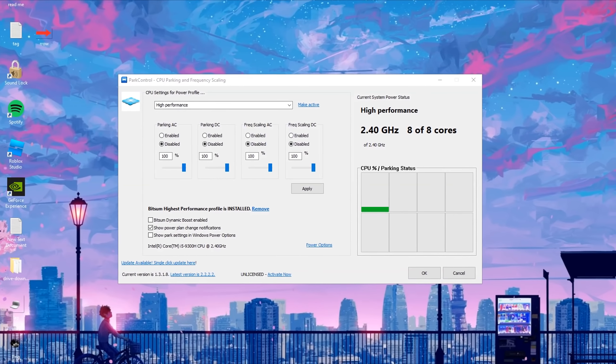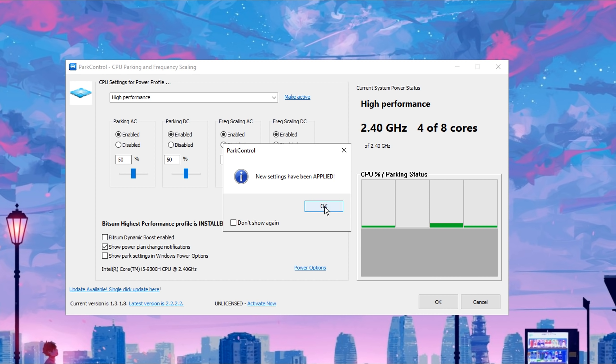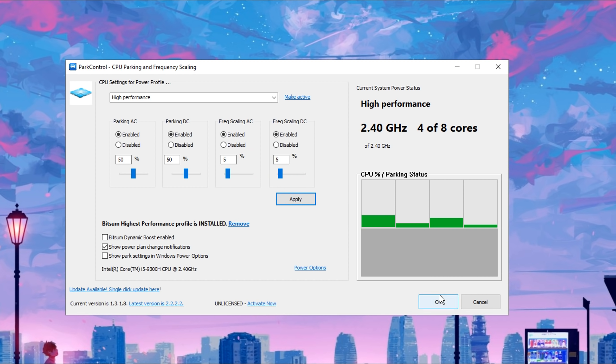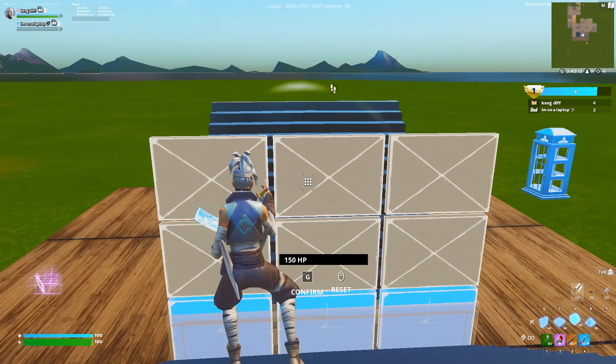The first tweak that was used is Park Control — really simple to use. Just click apply right here. This enables all your cores and makes it run better. Another tweak he uses is Razer Cortex, which I made a video on a while ago. It's pretty good software that's going to help you boost your FPS on Fortnite.